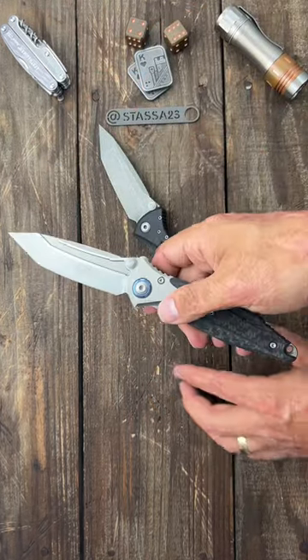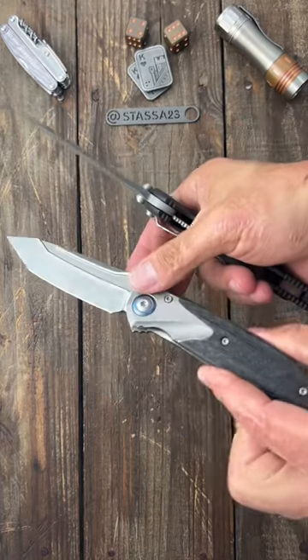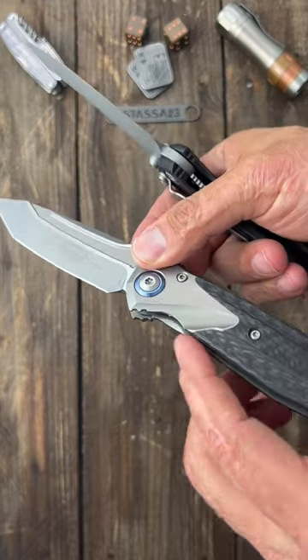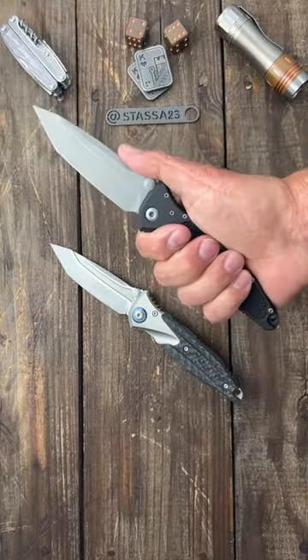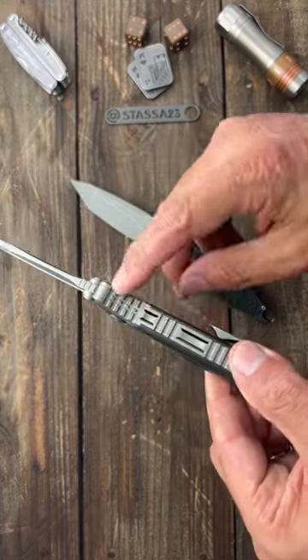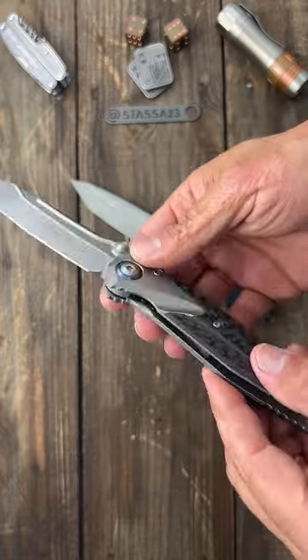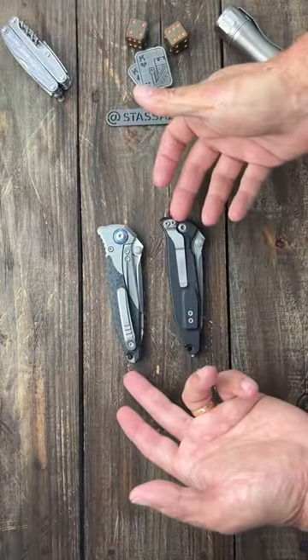However, I'm going to give the action to the Socom Elite because the Socom Bravo has this pointy sharp spot right there that is very uncomfortable. In the ergonomics department, I'll definitely give it to the Socom Elite — the Socom Bravo has a lot of sharp areas that are pretty uncomfortable for my hands.